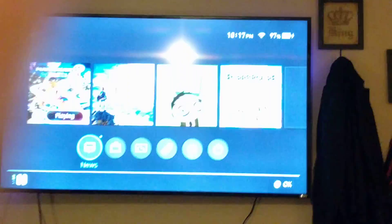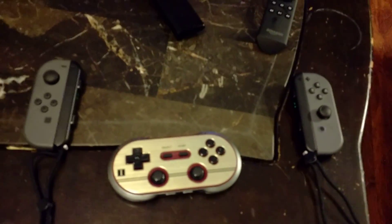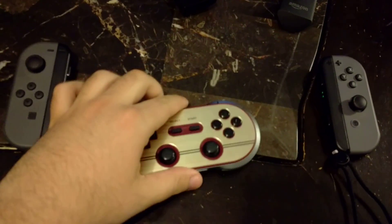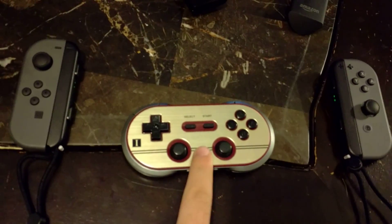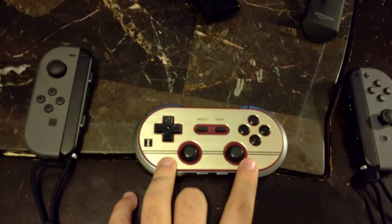I have my Nintendo Switch up here and online. There's a new firmware update available — version 4.0 for this controller. You can find a description for that down below on how to update it. You do need that new update to get this working with the Nintendo Switch.